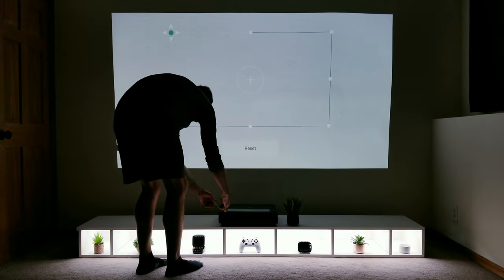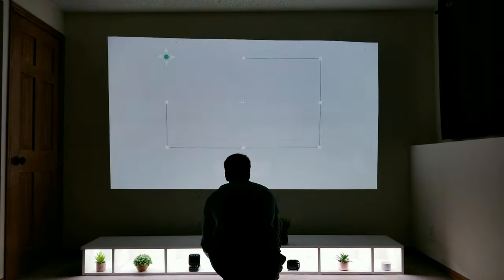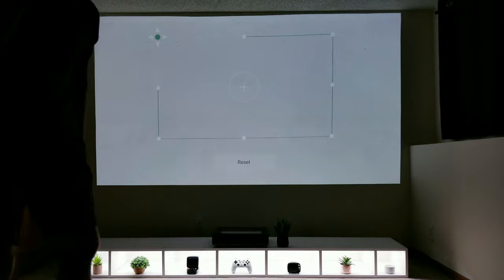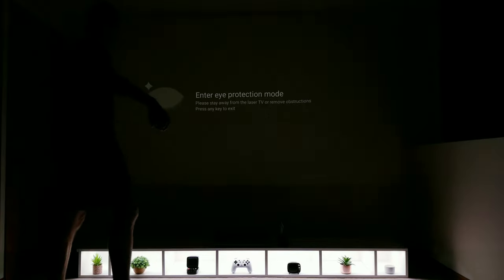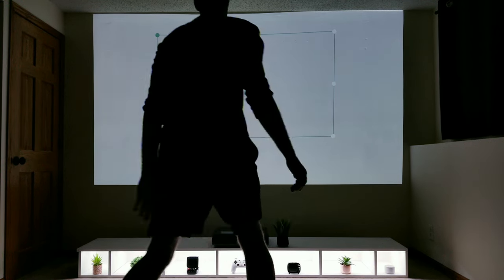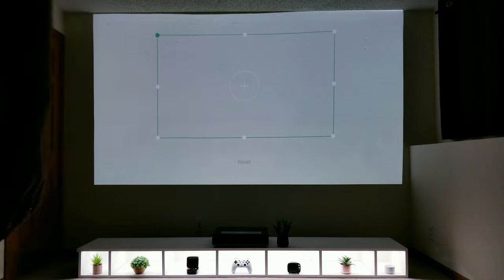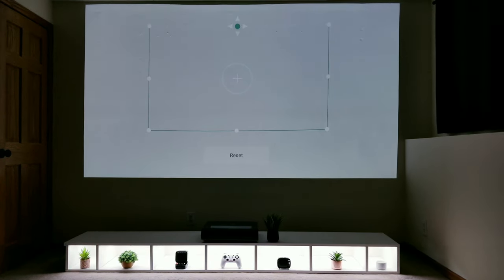Right now the projector is about 10 inches away from my wall, creating an image that's 100 inches in size. Since I still have room to expand, I'm going to move things back a little bit more — it's now about 14.5 inches from the wall, which has increased things to around 120 inches. It's crazy to think I could move it back another 4 inches to get a massive 150-inch display. After a few more minor keystone corrections to compensate for how warped my wall is, I'm at a point where it's about as good as it's going to get without an actual screen.